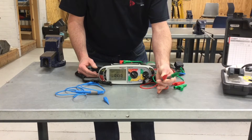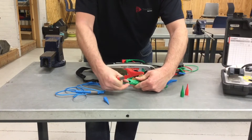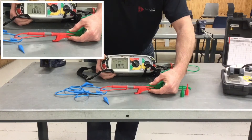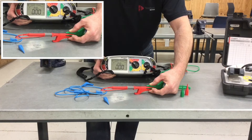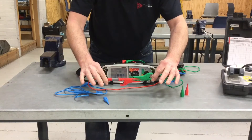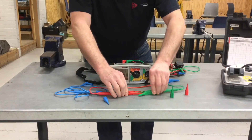We could also use the crocodile clips, so let's see how to zero the leads with those fitted. Remove the probe tips and insert the crocodile clip ends. When zeroing, use the solid part of the clip rather than the hinge part - solid to solid - to get maximum surface area contact. Give them a squeeze and check the reading. Press the test button once to see the resistance reading, then press the test button again to remove the resistance of those leads.